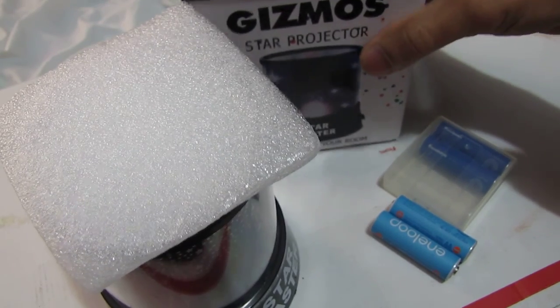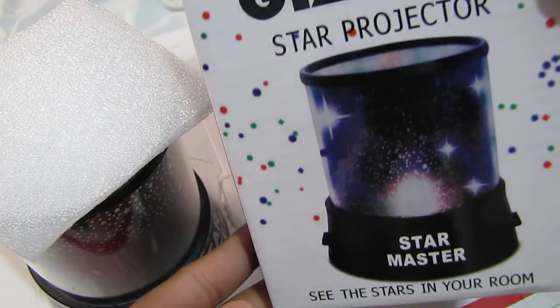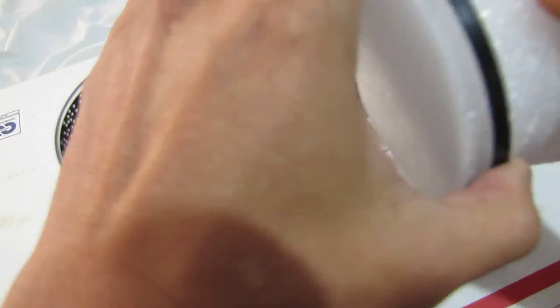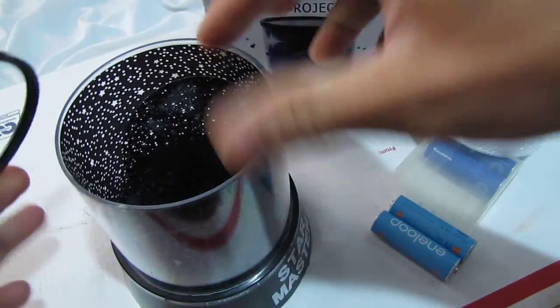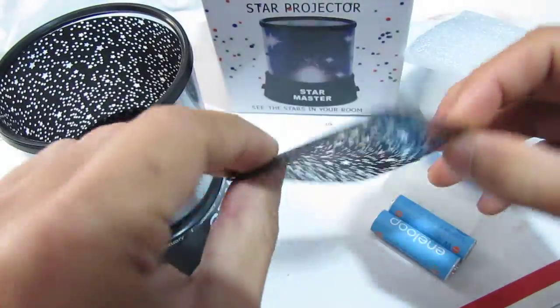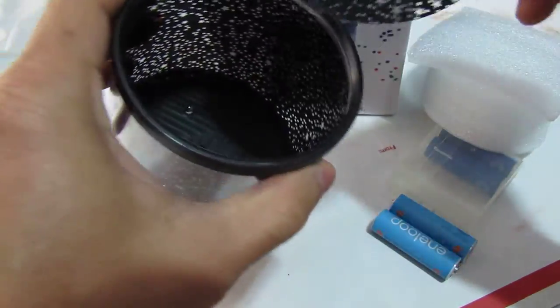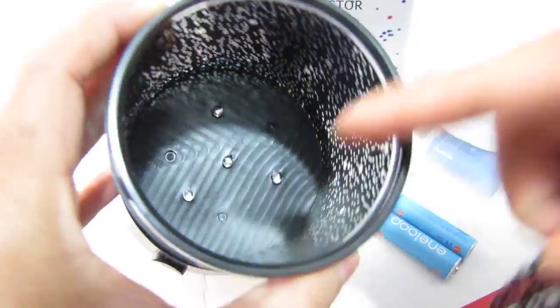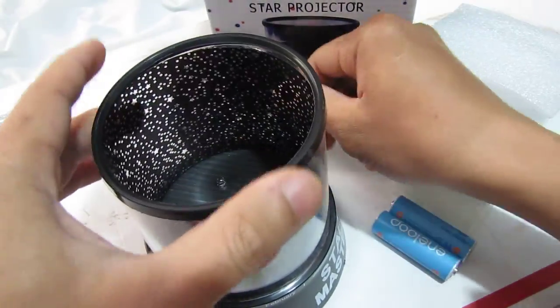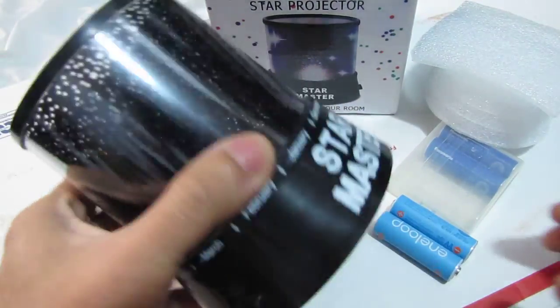So here is the item I got — Gizmo Star Projector Star Master. When I took this out, this top part is deformed. It was like squashed inside.